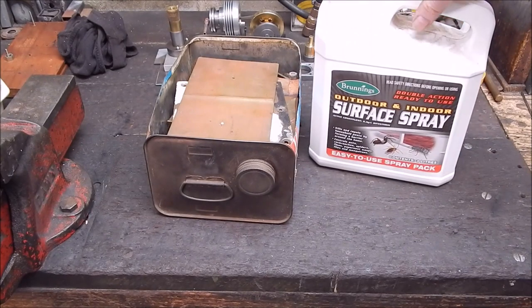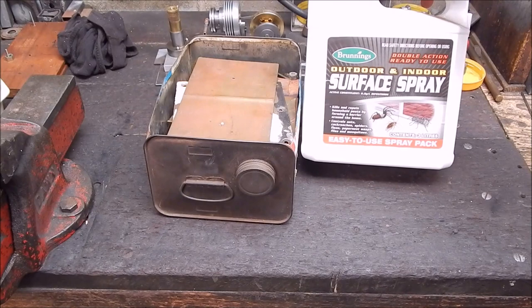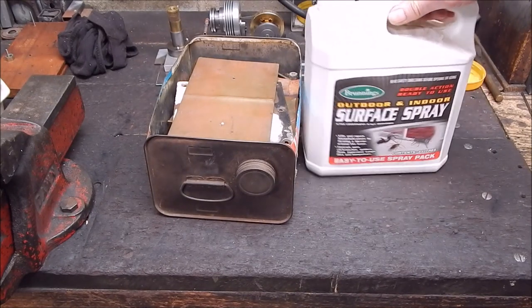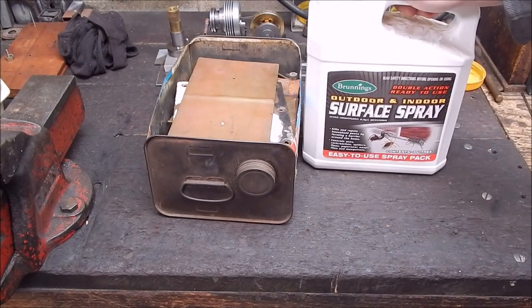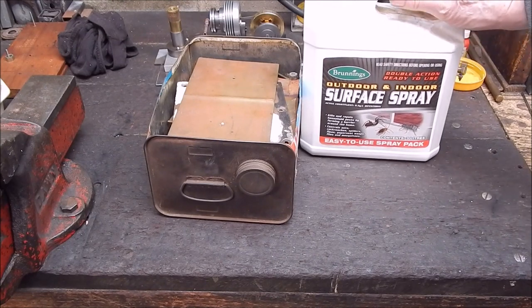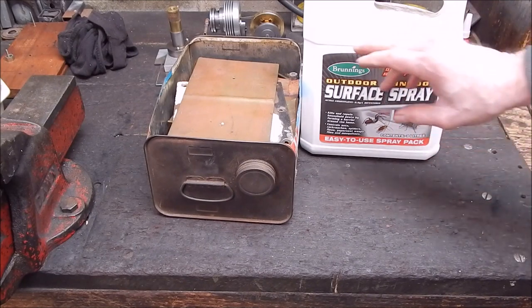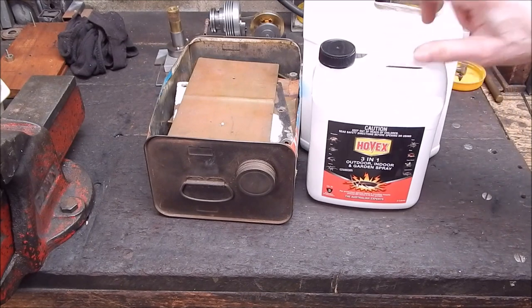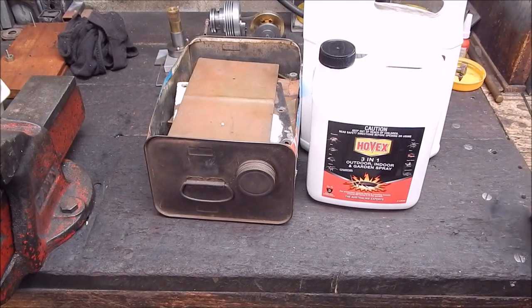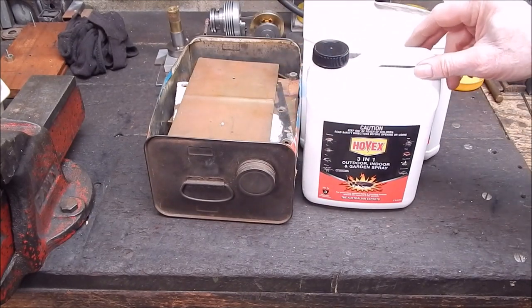So anyway, I had to go and buy some more of this stuff today, and I was down there checking the prices. I was surprised to see that you can actually get it in the smaller container for pretty much the same price - it actually worked out cheaper. So I bought this. I looked at it and thought, wow, that has got to be the best size container to do this sort of conversion of any I've seen.